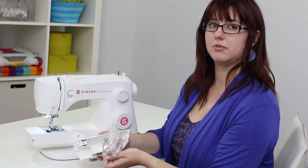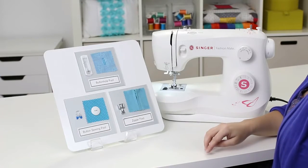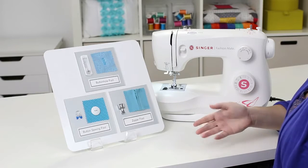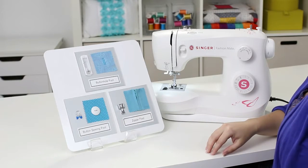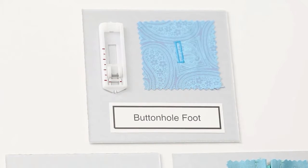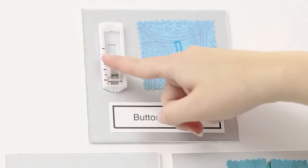Before we thread the machine, let's look at some of these extra presser feet. In total this machine comes with four presser feet. The all-purpose foot comes already attached to the machine, and that one you'll use for most of your sewing. You also get a buttonhole foot, which makes buttonholes — it's the long white foot with the red marks on it.